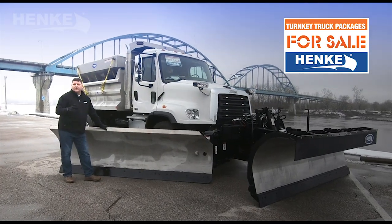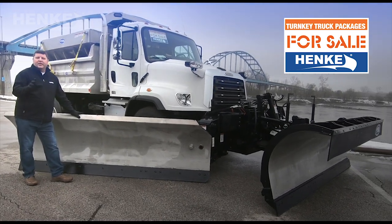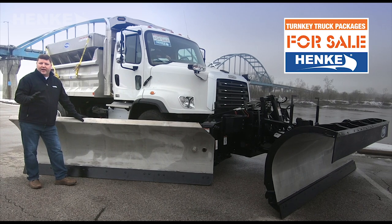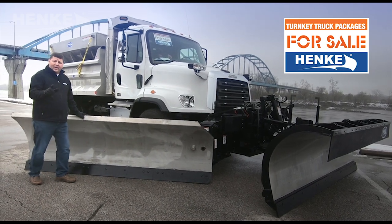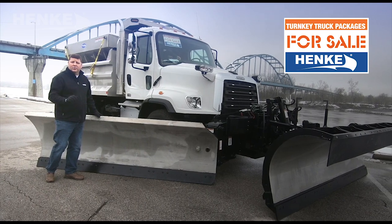In closing, this 2019 Freightliner 114 SD has been configured by Hinke Manufacturing to be the ultimate snow fighting machine. That said, if your fleet needs differ, please contact us and we've got a solution that will work for you.